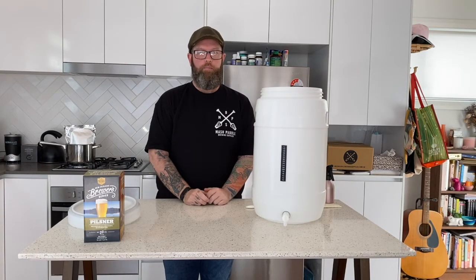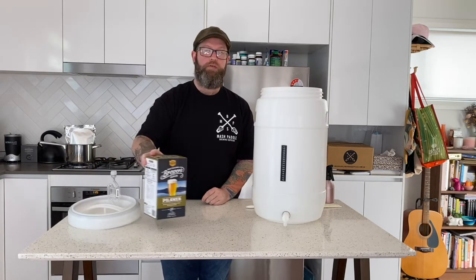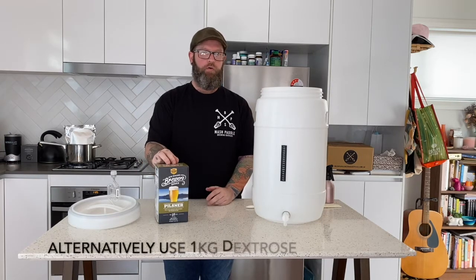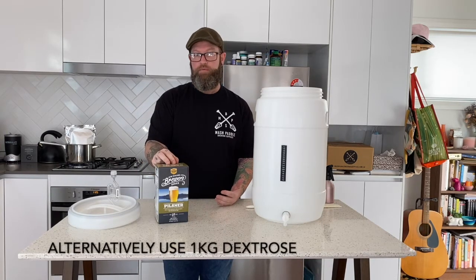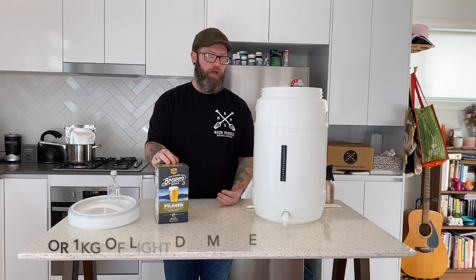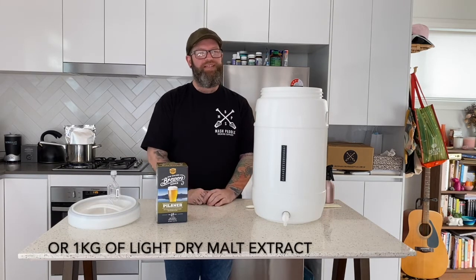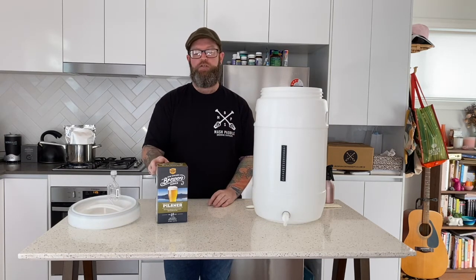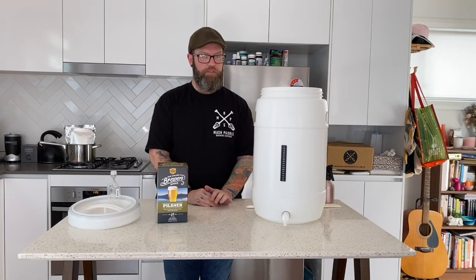While we're waiting for our malt pouches to soften and heat up, I'll give you a bit of a rundown as to why we're using the malt extract for this particular brew. You can always use a kilo of tetras or a kilo of dry light malt extract. We're using the liquid malt extract just to help give it a bit more body and a bit more flavour. It should help get the ABV for this beer up to around 4.4%, which is pretty ideal for a pilsner.